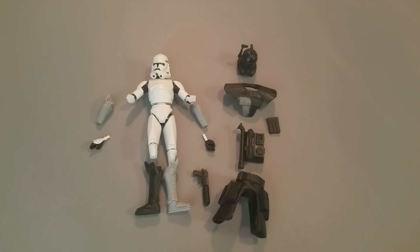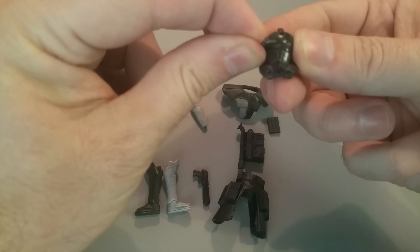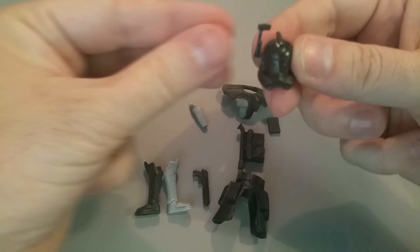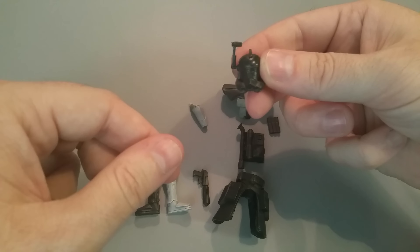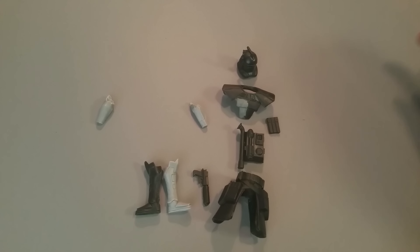He ended up building these really cool 3¾-inch kits where you can take a Phase 2 Clone Wars action figure and basically just keeping the hands and the base of the body. With all these pieces that you get here, you could make your own Arc Trooper, and the nice thing is it even has a rotating sensor. I think it's pretty cool.